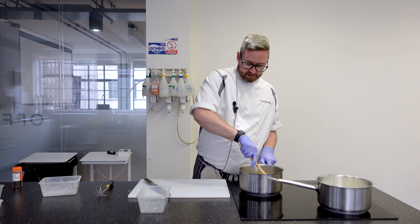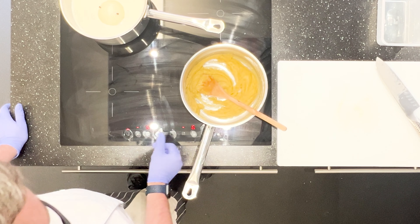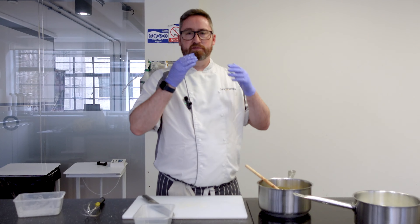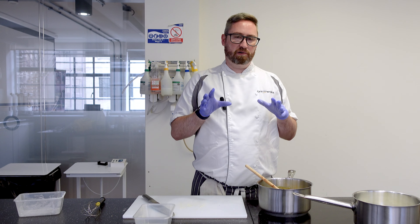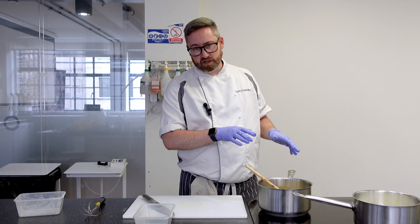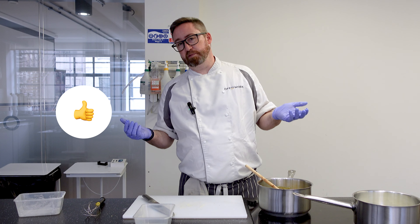So that's all the flour mixed in. Now we have to use slightly stronger heat and we're going to cook this out. This is where we're cooking out the flour — we've got to cook it out enough, otherwise you're going to get a really nasty flour taste in the bechamel. Also we don't want to add any colour, because any colour is going to add colour to your bechamel and then it won't be a white sauce.